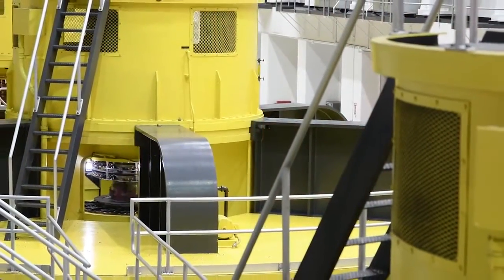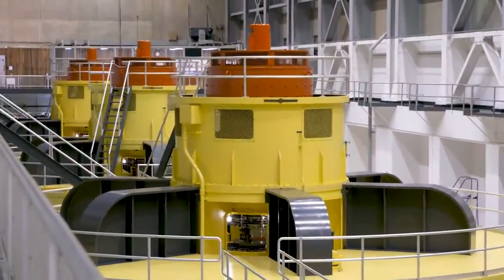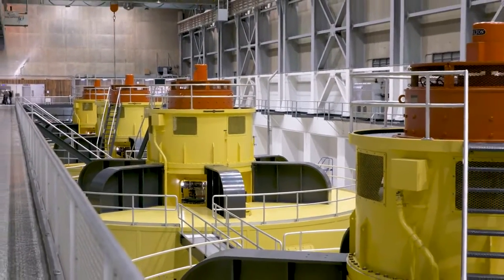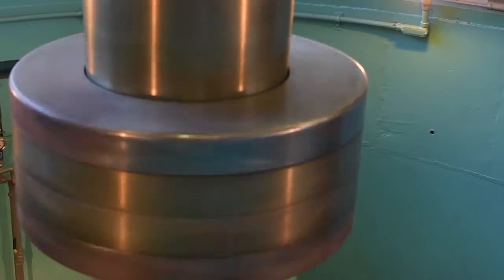Behind me you can see the rotating element from a 165 megawatt generating unit. When it's spinning at over 150 rpm and weighing over a million pounds, the physical forces on it can be extreme. The better we can understand and measure the vibrations and electrical forces on this unit, the longer we can keep it in service.